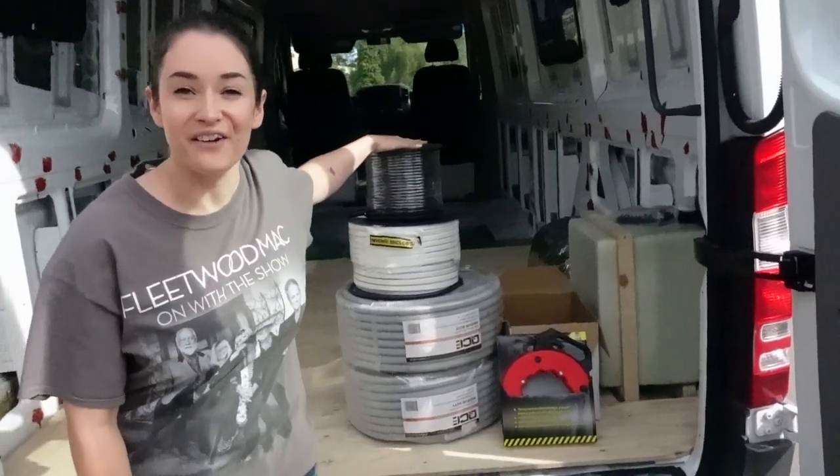Welcome back to the channel. Today, we thought we were going to be installing our gas hot water system, but there are actually a few things we need before we can start that project. So instead, today we are starting pre-wiring our electrical.